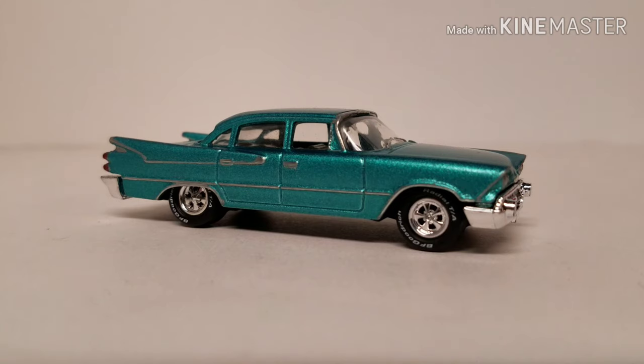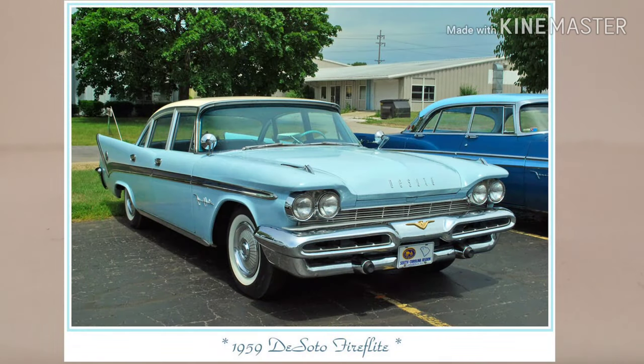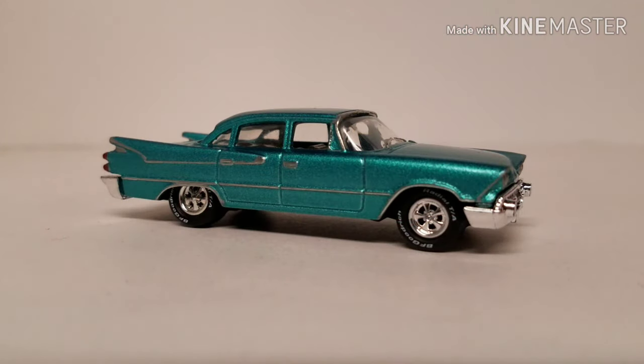At car shows, the more prevalent car would have been the DeSoto — the Fire Flight, I think, is the same thing this is. It shares the same underpinnings, and the DeSoto Adventurer would be the next one up, which was real sporty. I remember seeing those DeSotos around at car shows a lot.